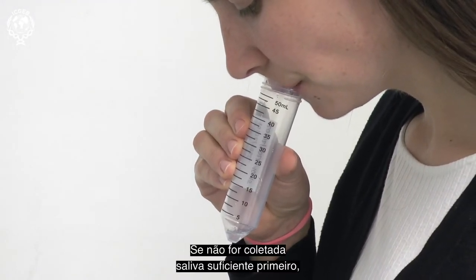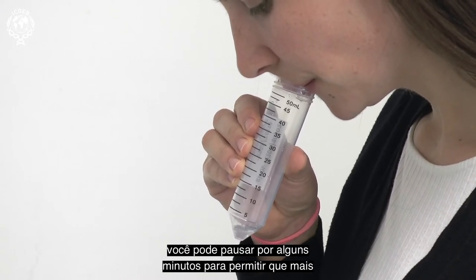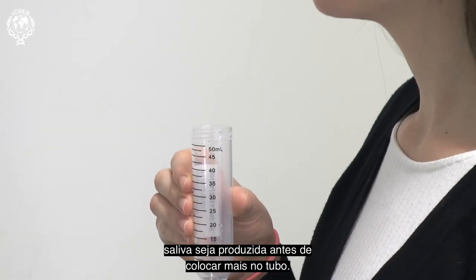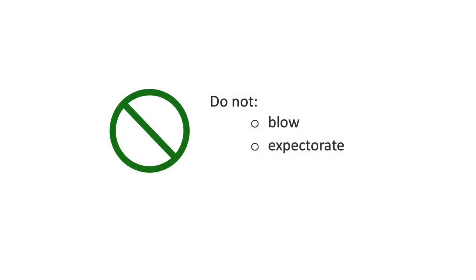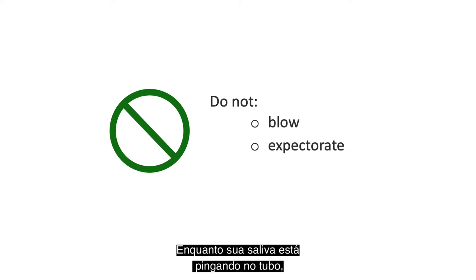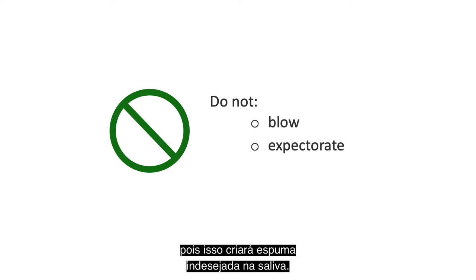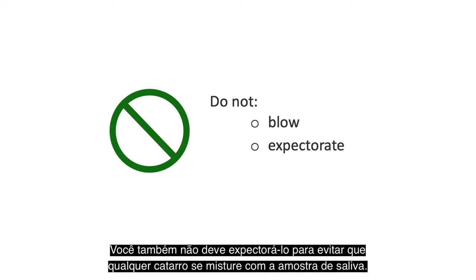If not enough saliva is first collected, then you can pause for a few minutes to allow more saliva to be produced before drooling again into the tube. While your saliva is drooling into the tube, you should avoid any blowing or spitting to quicken the process, as this will create unwanted foaming of the saliva. You should also not expectorate, in order to avoid any phlegm mixing with the saliva sample.